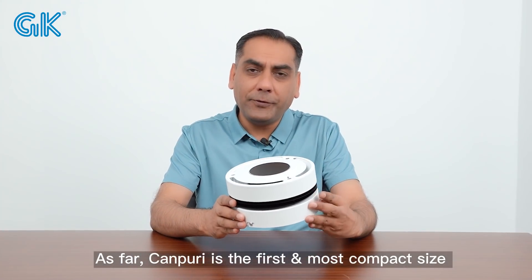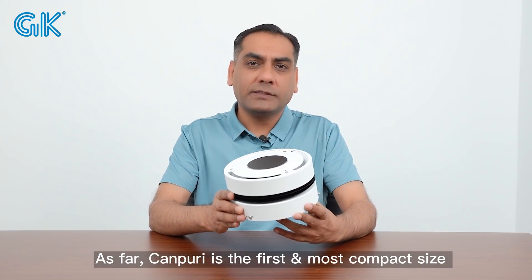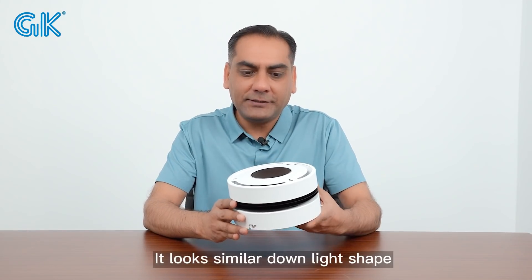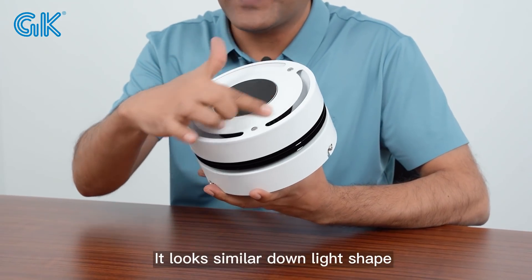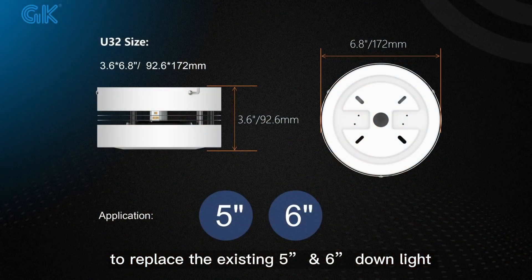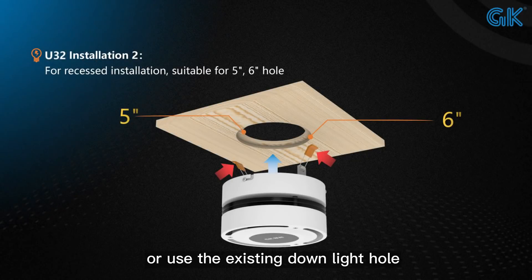Khan Fury is the first and most compatible UVC disinfection device in the world. It looks similar to a downlight shape and the same downlight size, to replace a 5 to 6 inch downlight or use an existing downlight hole.